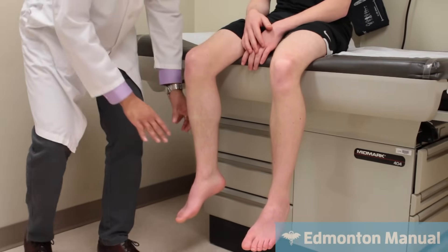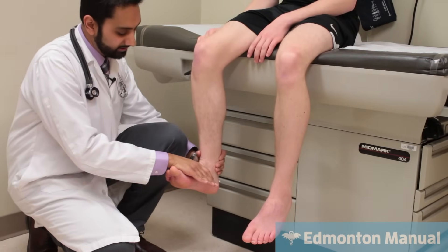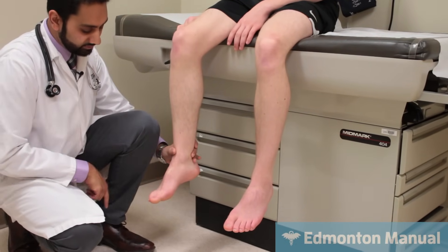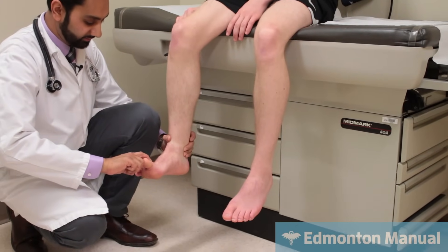And then moving down, can you point your whole foot up and hold it right there — that's tibialis anterior, which is primarily L4-L5. And same thing, the big toe up — extensor hallucis longus is a bit more of L5, don't let me move it.